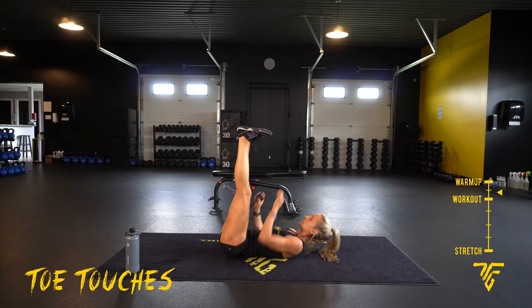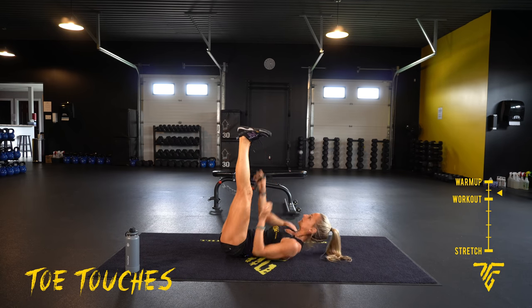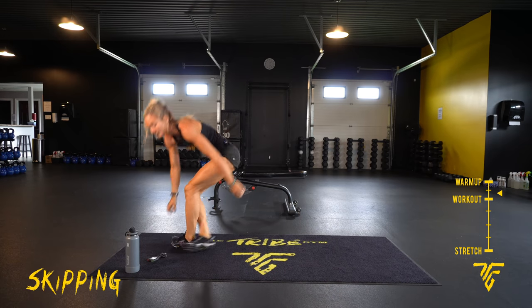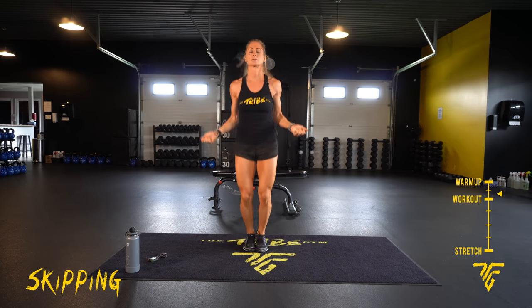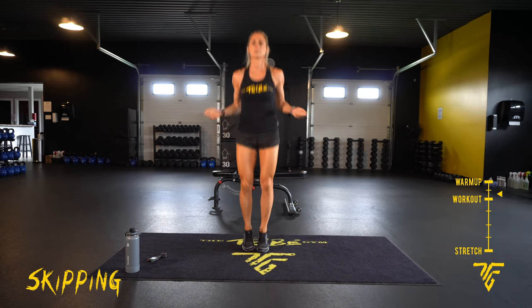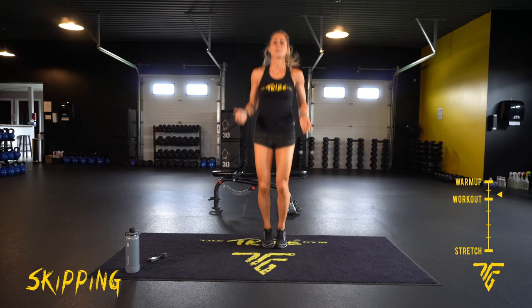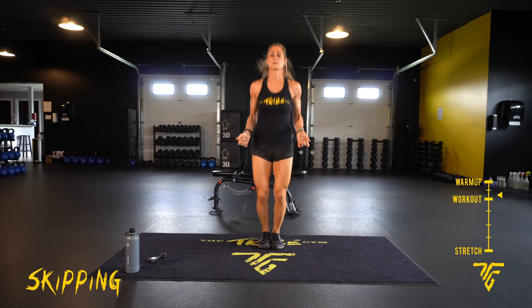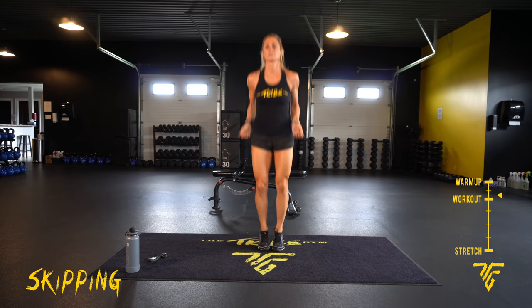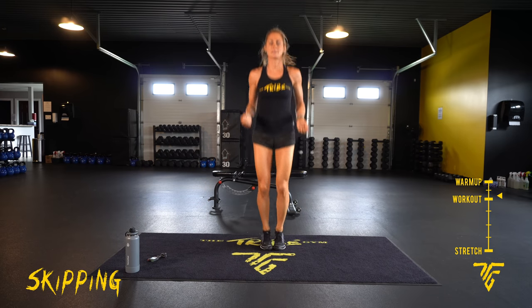Ten seconds. We go back to our skipping. Two, one. On our feet. You want that core tight, shoulders are back. 30 seconds, then we'll get started — that's our workout.